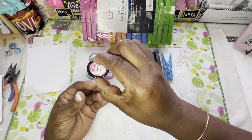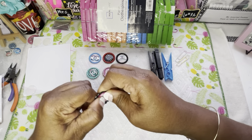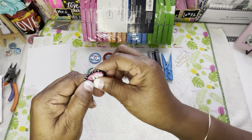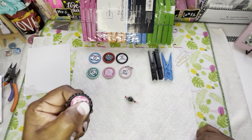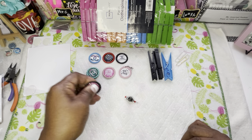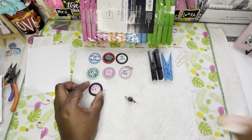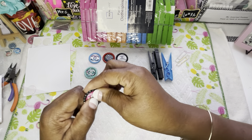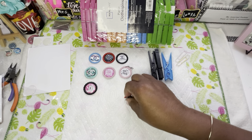Drop it down, press, press, press down — that's all we're doing. I love working with bottle caps. When I very first started my business this is what I started doing. I started out with bottle cap ID badge reels — I sold so many of these things. At first I was just selling them to family, friends, and nurses, then I opened up an Etsy shop and put them online.